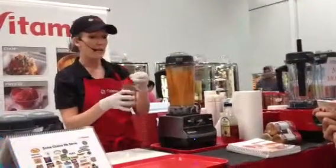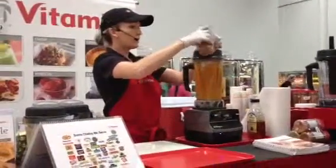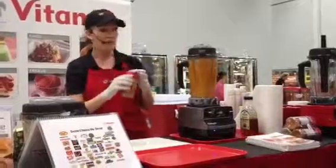The recipe is right on the back of the bottle. And you can do this mild, medium, or hot, depending on how much you put in there. Very concentrated. There's no MSG.